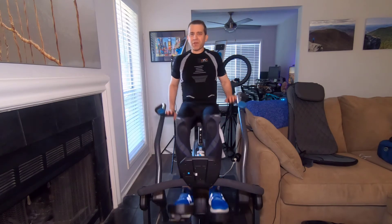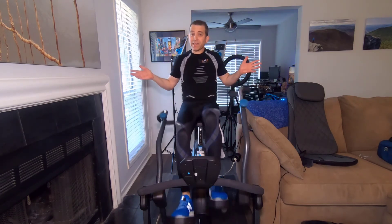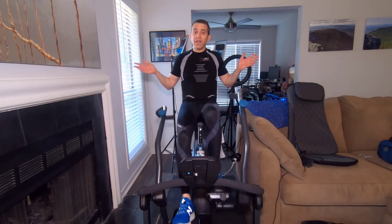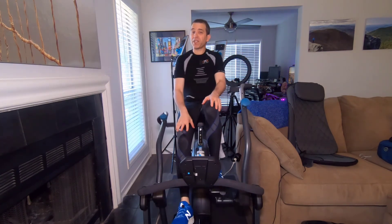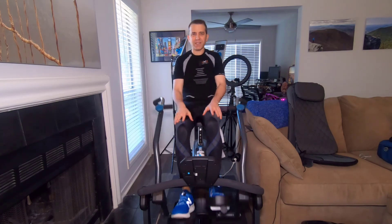So Tito, keep up the great job. If anybody has any questions, let me know. Make 2021 a better year for you by being healthier. Thanks so much — let me know if you have any questions, be healthy, and we'll see you on the next video. Take care.